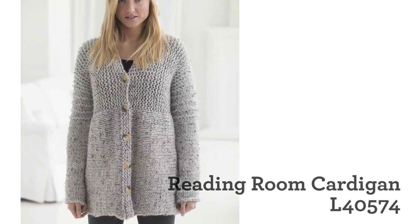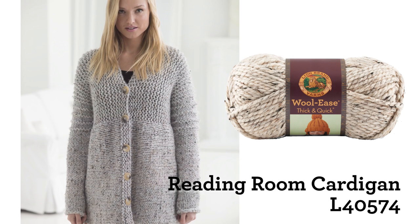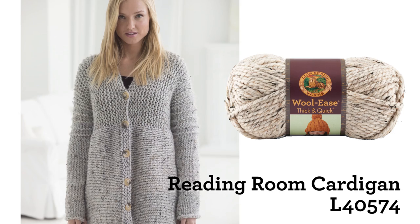Hi, I'm Shira and I am here with Susan Haviland, the design editor of Lion Brand Yarn, and we are talking about a very, very popular pattern called the Reading Room Cardigan made out of Woolies Thick and Quick. Can you tell me why this is so simple?